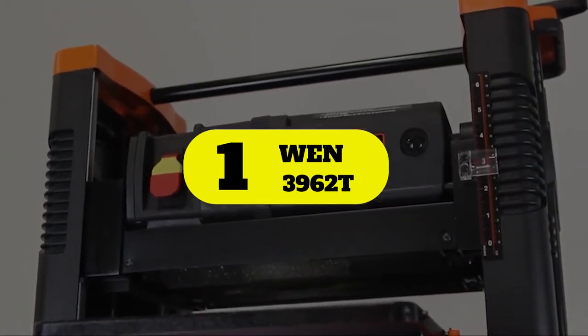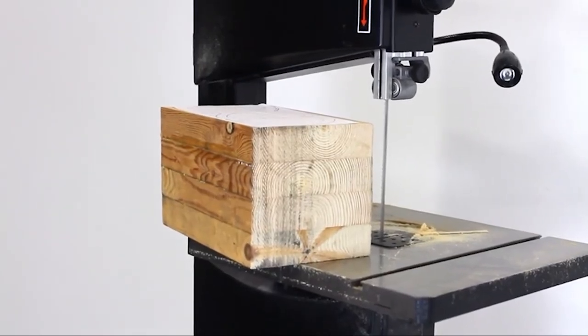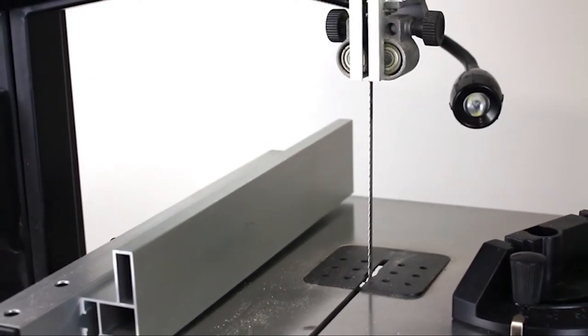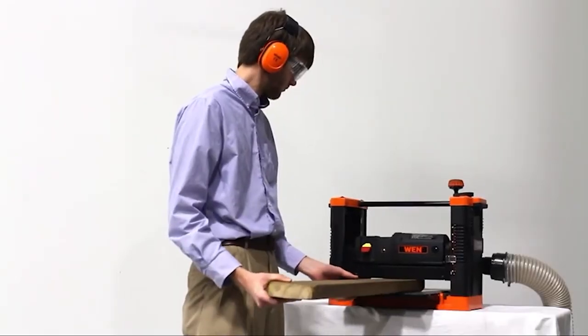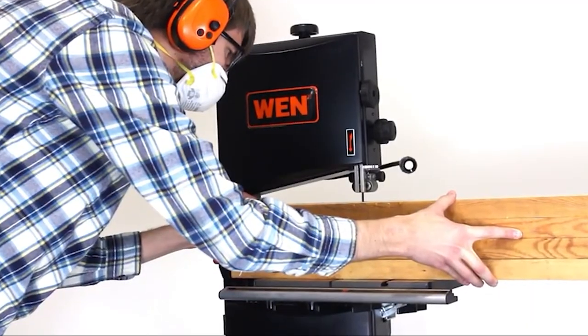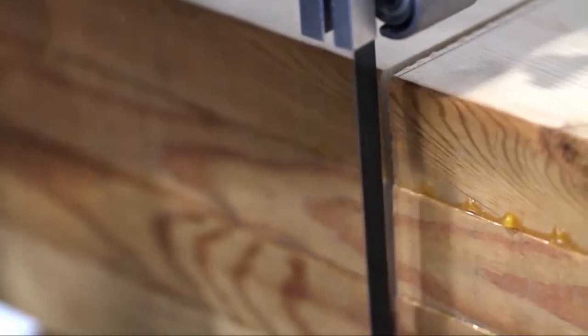Number 1: WEN 3962. The WEN 3962 two-speed bandsaw has a nice 6-inch resaw capacity and a 10-inch throat. This combination lets you cut sizable pieces of lumber on the cast iron table, whether they're softwood or hardwood. Ball bearings give the 10-inch wheels a smooth operation and long service life. The initial assembly is relatively easy and straightforward.